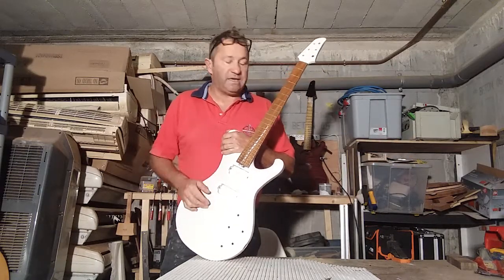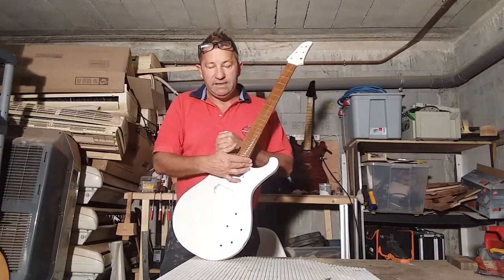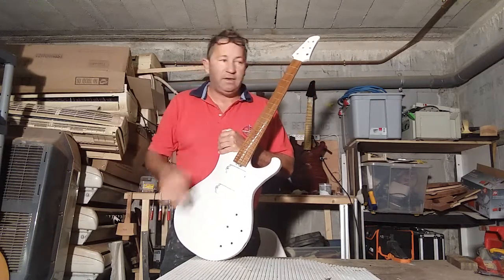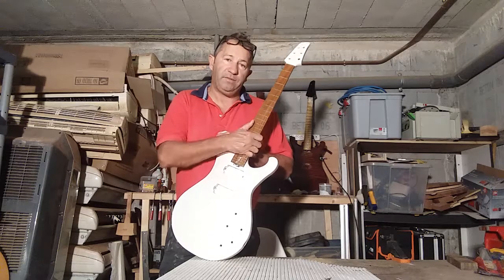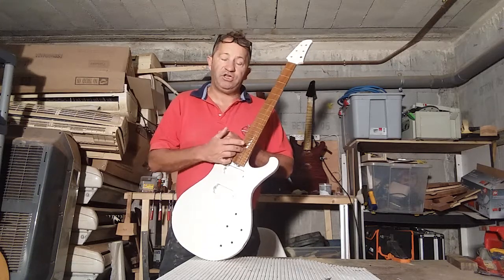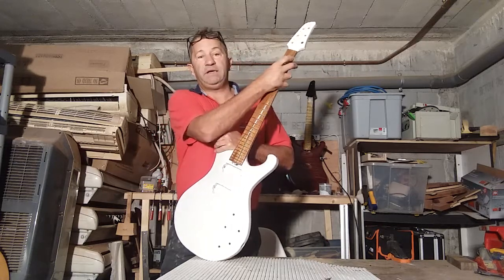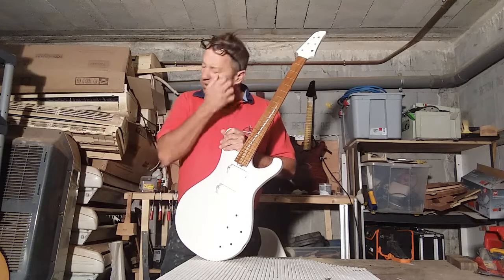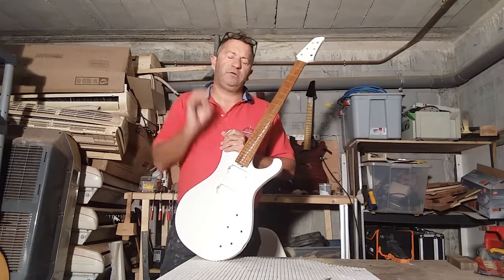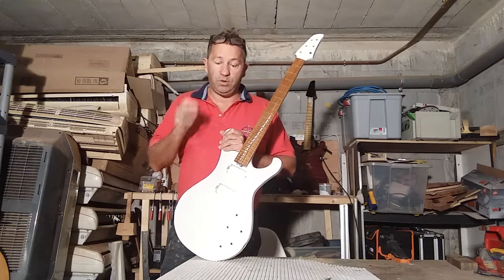In the last episode I was talking about whether or not to trim the frets before or after the glue is dry. I've decided I'm doing it when the glue is wet - trim them, file them. If you've got any issues you can clamp them down or adjust the frets at that point. So instead of waiting 24 hours for the glue to set, I'm going to do it when the glue is fresh. If you've got any high frets you can sort them out at that point.